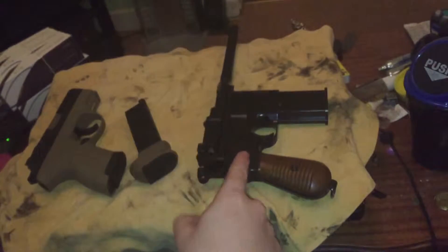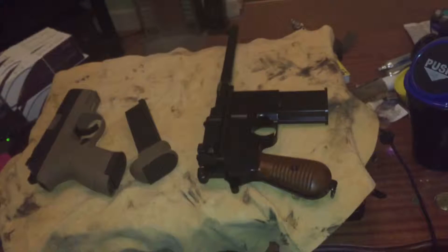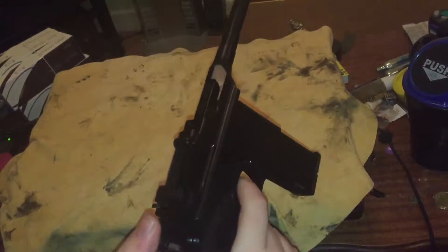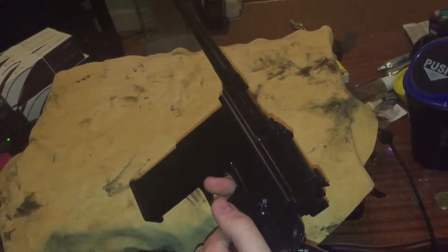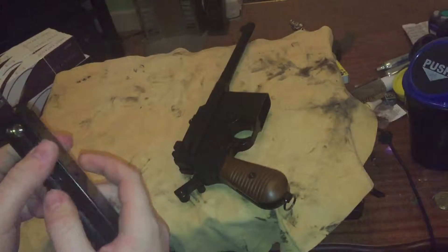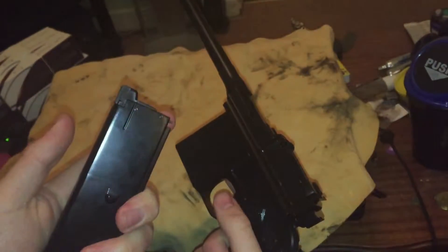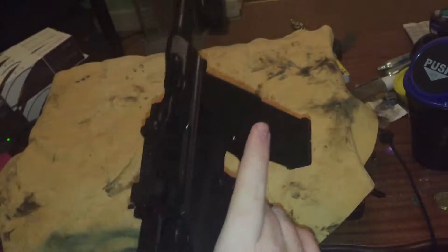So, first off, I'm going to review the C96 and then move on to the WE-PX4 Bulldog. The WE-M712 is pretty much exactly what you'd expect — it is a C96 with full automatic fire. Again, this is green gas, so I'm going to quickly fill it. It has a 20-round box magazine. Slap it in, and it's ready to go.